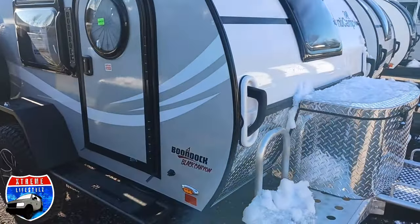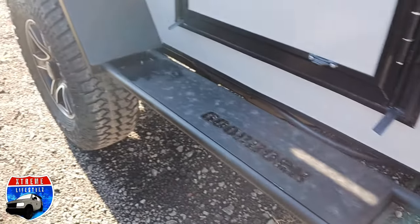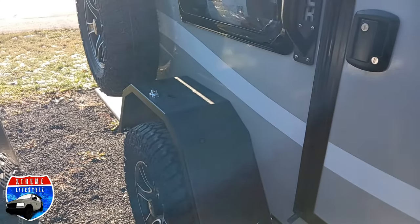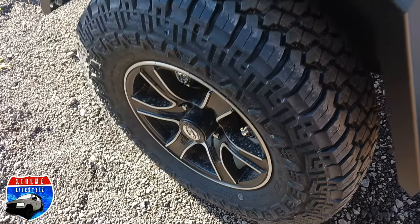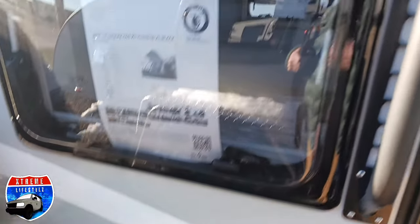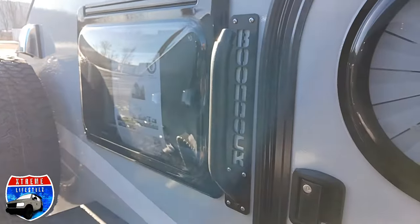There's a rooftop fan and vent made by Fantastic Fan. On the side, showing off that beautiful fender. I love this walk-around step — you can step anywhere on it to get easy access to the roof rack and solar panels for cleaning, whatever we need to do up top. Full size tires: 235/75/15s.